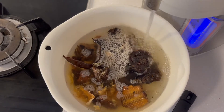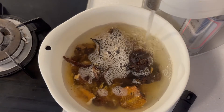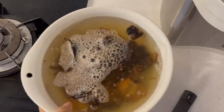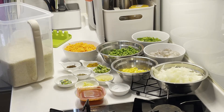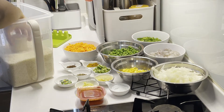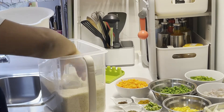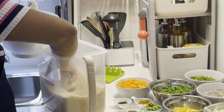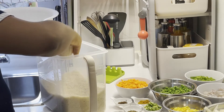Go ahead and pour some hot water over the fish and soak it. Soaking the fish in hot water will help take away the smoke residue and any dirt stuck on the fish. It will also soften it so I can remove the bones easily, because I'm going to remove every single bone from the fish. While the fish is soaking, I'll just wash my rice.